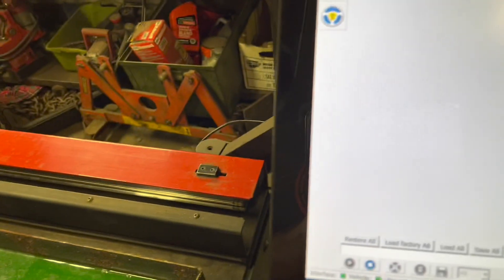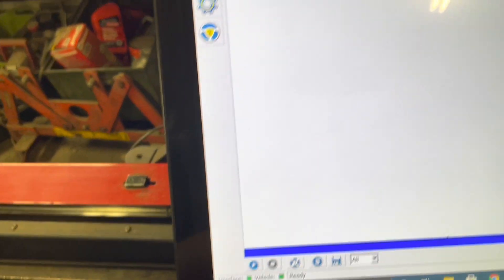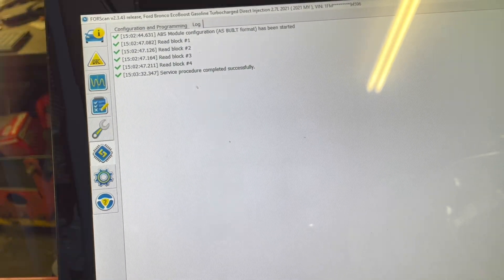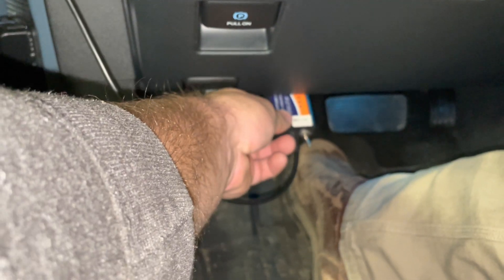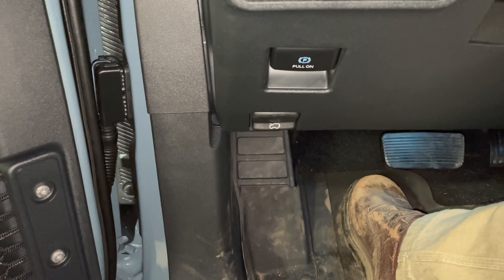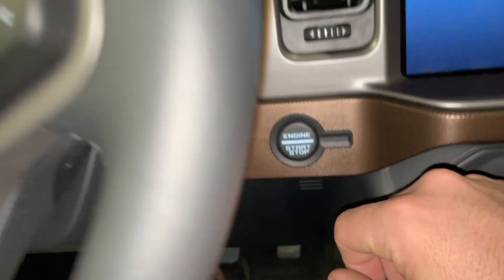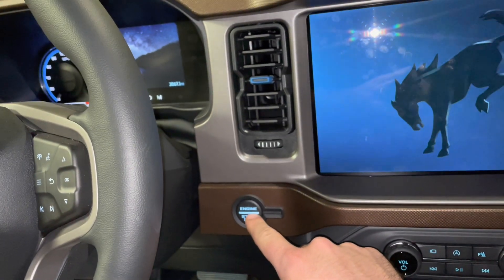After the vehicle has reset itself, it's safe to disconnect, and we want to make sure we cycle the ignition. Turn off the ignition, then turn it back on.